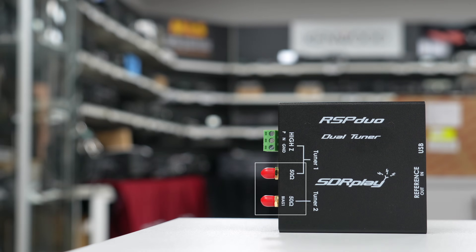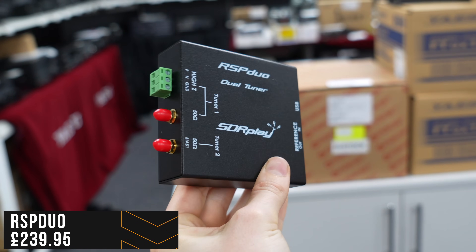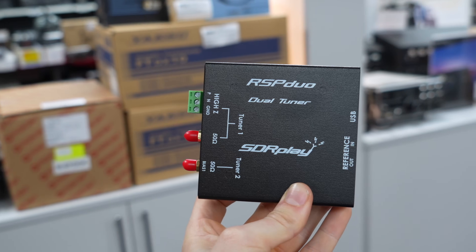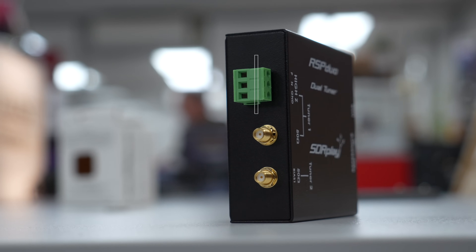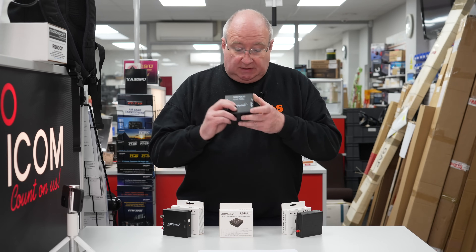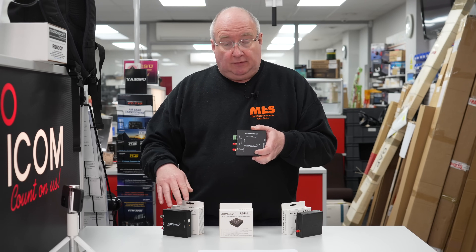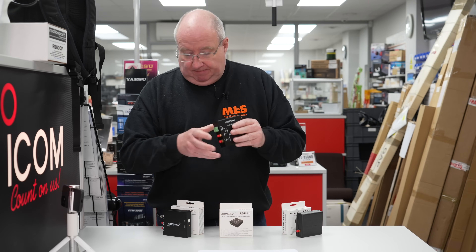The RSP Duo is the top model. It has two completely independent receivers, which is great on so many levels — it means you can use diversity, a facility often found only in the highest-end receivers. It also gives you a software-selectable high-Z input, so if you've got things like long wires you can connect those right from there. It shares most facilities with the RSP1A but lacks some features of the RSP-DX, like the low frequency and very low frequency filtering, and instead of a BNC connector it has the high-Z input.